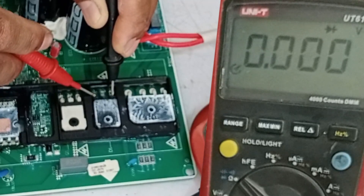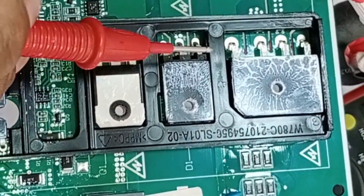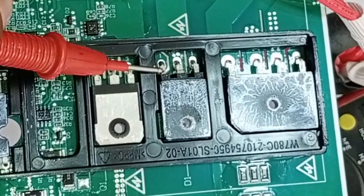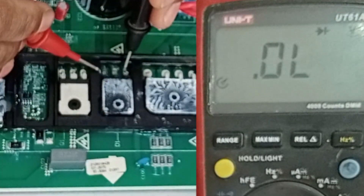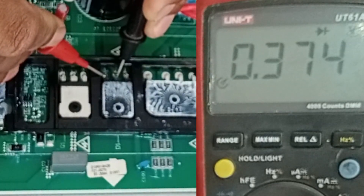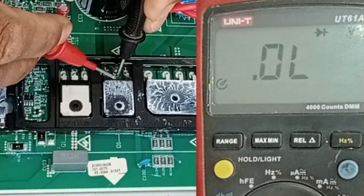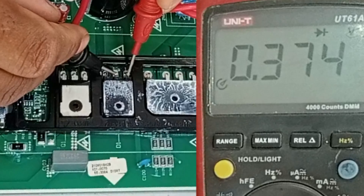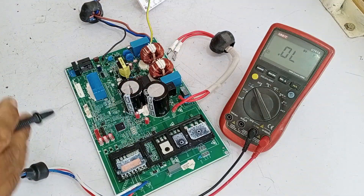It shows zero voltage drop, but let me explain why. The two pins of this diode located at the corners are common points — both corner pins are anodes, and the pin in the center is the cathode. Now placing the probes on the cathode and anode pins, I'm getting a voltage drop of 0.374 volts. Checking the other two pins in the same way gives the same voltage drop, which means this diode is perfectly fine.